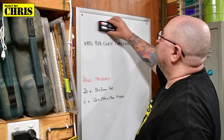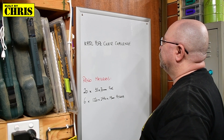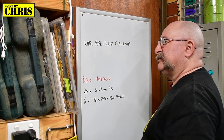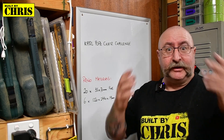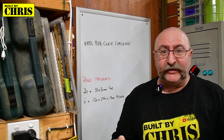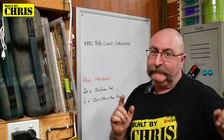What else have I got to do? The Carl Pope chair challenge! Oh my god, it's got to go today. I'm going to get some scraps together and throw something together — let's get into it.